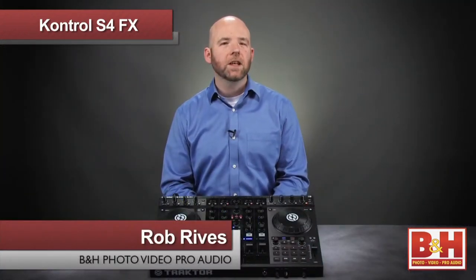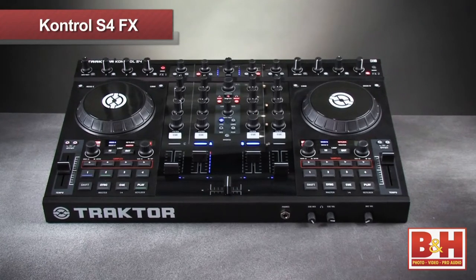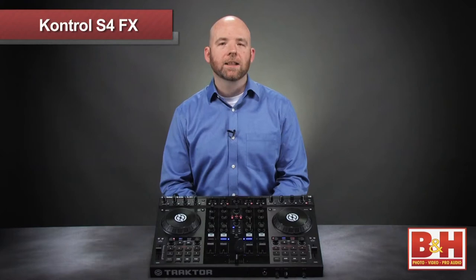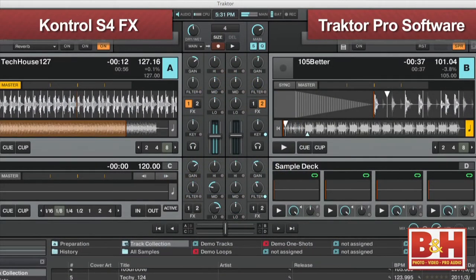Hi, I'm Rob from B&H, and in this video we're going to spend a few minutes exploring some of the effects features in Native Instruments Traktor DJing software using the Control S4 DJ controller. We're going to assume you have a handle on the basics of digital DJing, and instead we're going to focus on some of the more performance-oriented techniques that will take you beyond simply playing back tracks and let you unleash some of Traktor's powerful effects. These are techniques that the Control S4's tactile interface with Traktor Pro makes simple and intuitive.